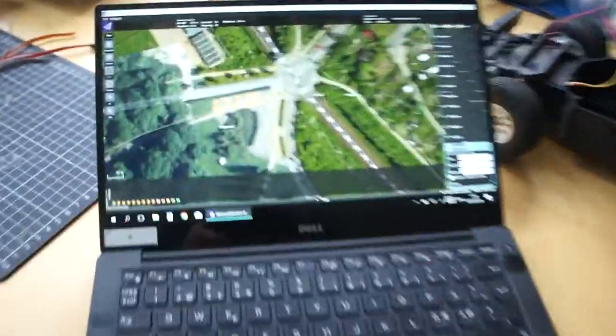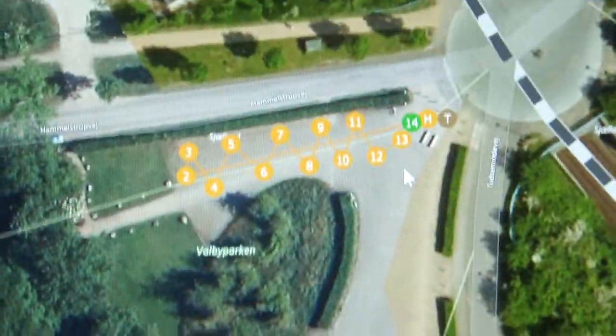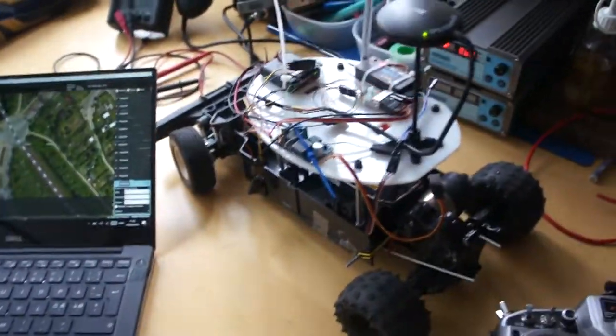And on my laptop I have put in a few waypoints to see if the car will follow those waypoints. So, let's see.